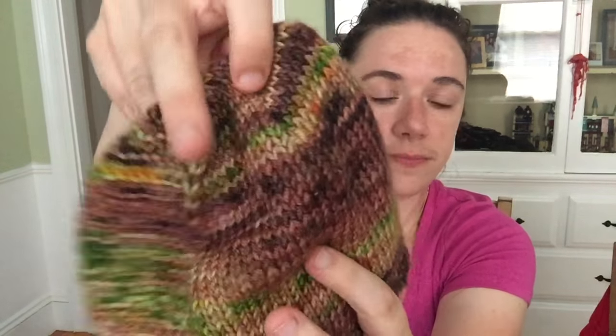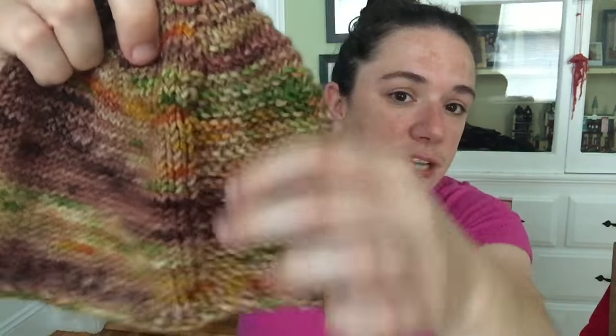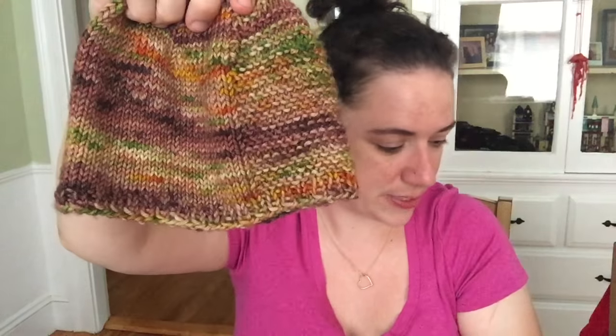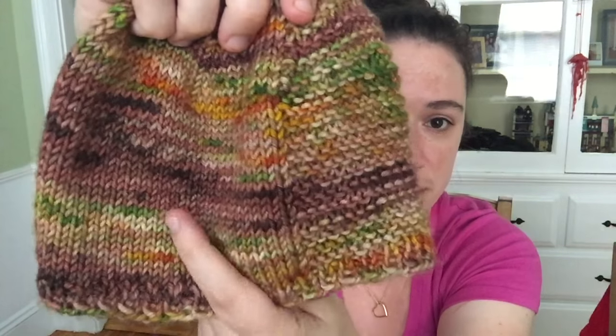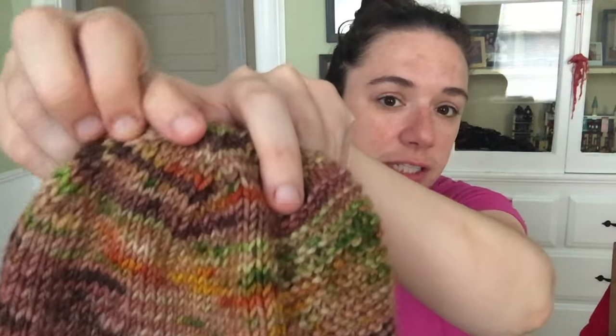I'm so happy that I finished it — the pattern was really easy, much easier than I anticipated. It's a free pattern, and Tin Can Knits' basic knit patterns are way, way beginner-friendly. The hat is knit in the round using magic loop style on circular needles. There's a garter stitch section and then the rest is all stockinette — just knit every row in the round. The decreases were very straightforward; they tell you exactly where to mark them off.